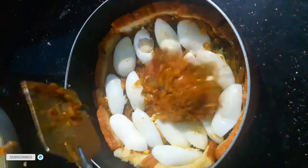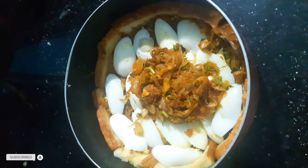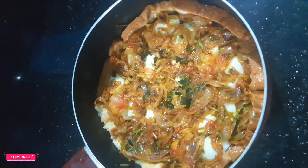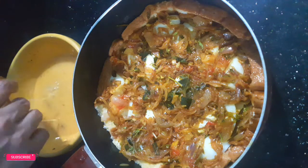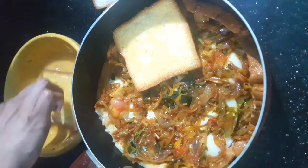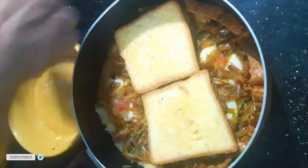Put the masala in the middle and add the red curry in the middle of the red curry.